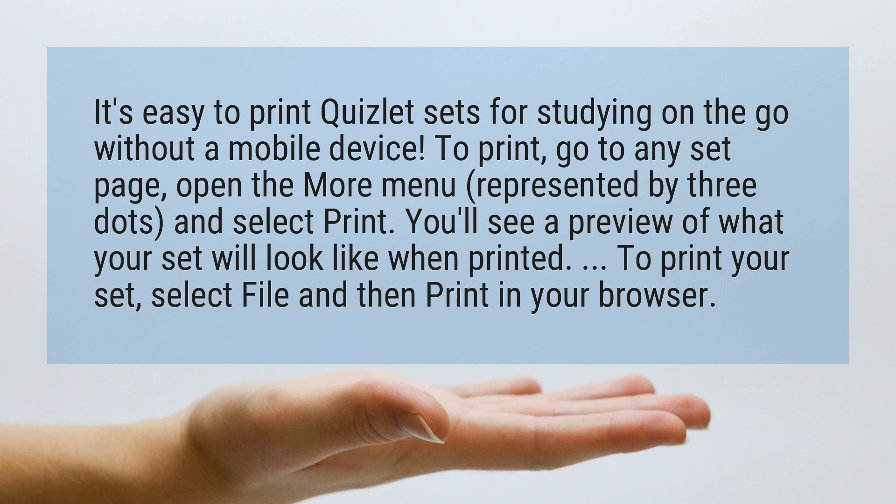You'll see a preview of what your set will look like when printed. To print your set, select File and then Print in your browser.